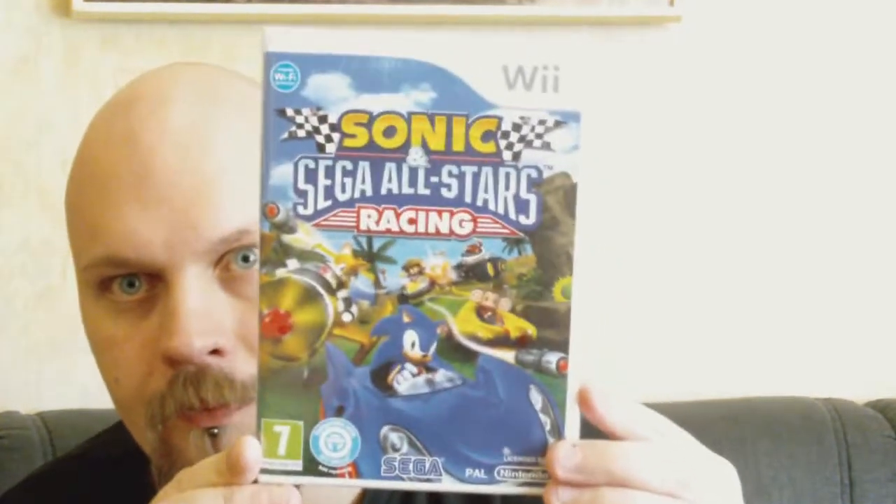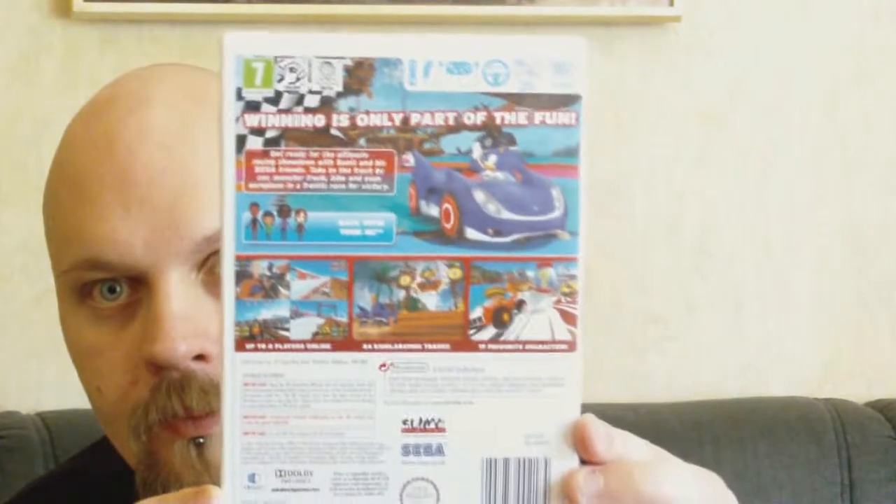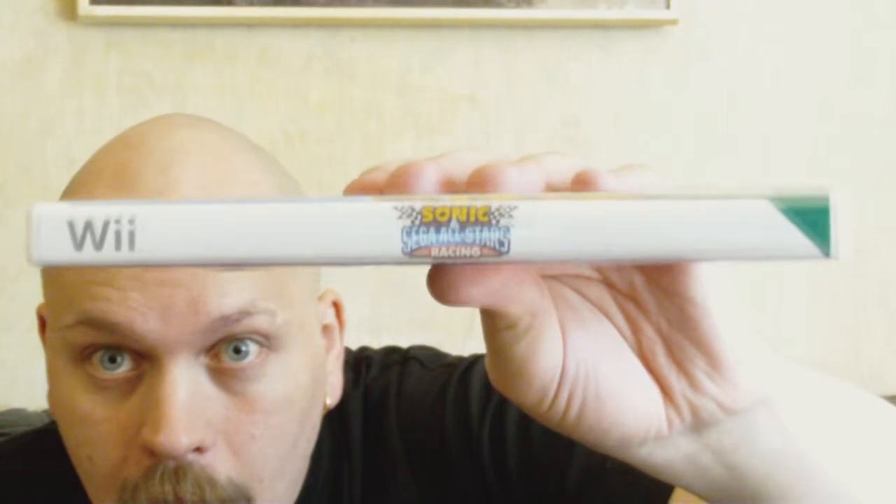Hey, what's up guys? This is Vinyl and today we're going to unbox Sonic & Sega All-Star Racing for the Wii. This will probably be sitting on my shelf for quite a while before I actually try it out. I've been playing a bunch of card games recently, so I'm not really in the mood for playing another one at this time.